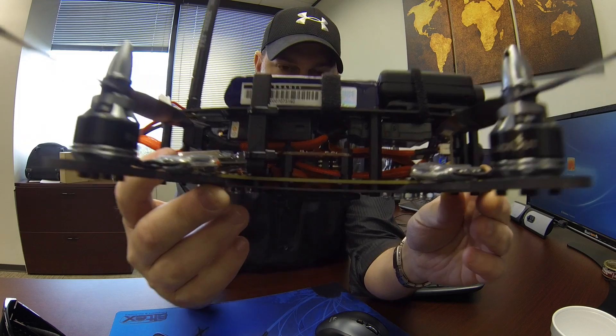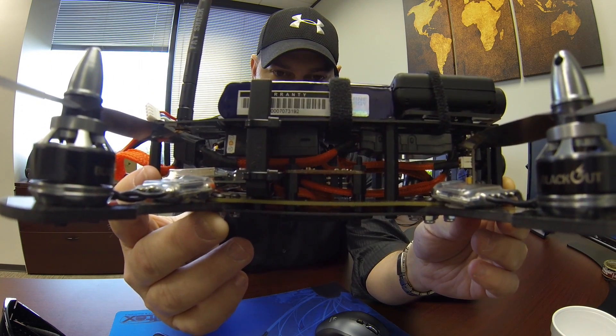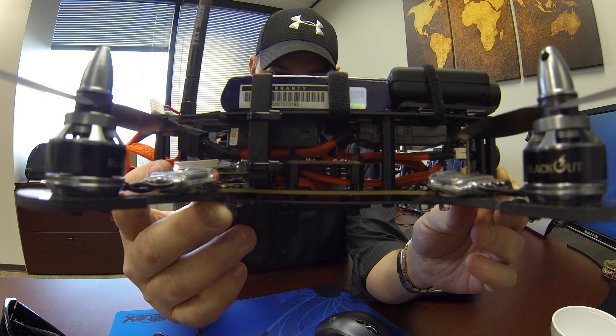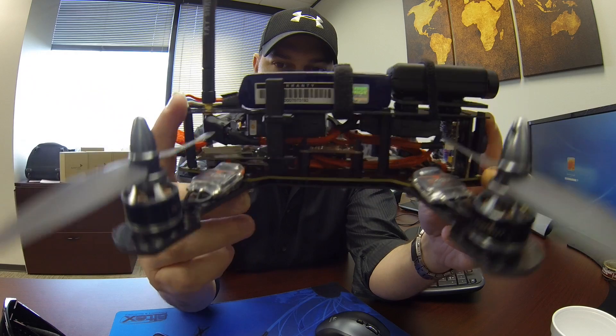I've shown it to a ton of people who don't have anything to do with the sport and don't know anything about it, and it's brought on a lot of interest — people wanting to know more about it. In terms of the craftsmanship and the Blackout itself, the wiring is just incredible. I would do it ten times more if I could.